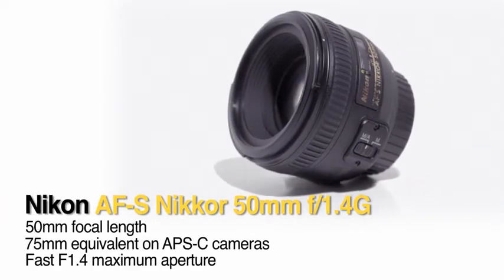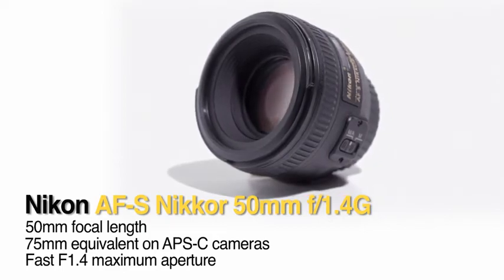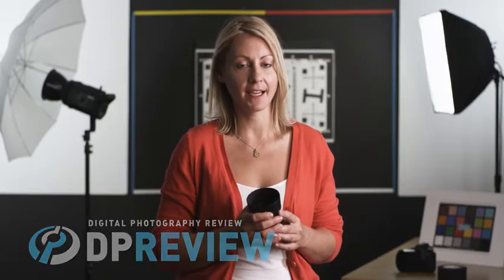Hi, it's Erin from DPReview and this is the Nikon 50mm f/1.4 G lens. It's a small and compact high quality prime lens for Nikon's FX and DX DSLRs and comes highly recommended from DPReview.